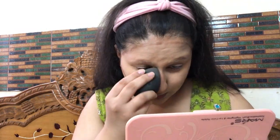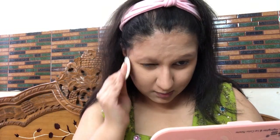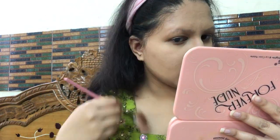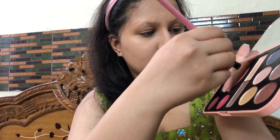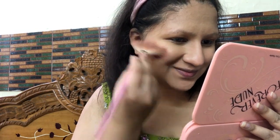I'm blending the cheek contour right where I applied it — not blending it out too extremely, just enough to keep it defined but invisible. Then to set my makeup, I'm using the new Lakme Aloe loose powder, which also adds a little shine to keep everything illuminated. From the Mars Forever Nude Palette, I've taken a very subtle, gentle highlighter and applied it on the cheekbones and bridge of the nose.